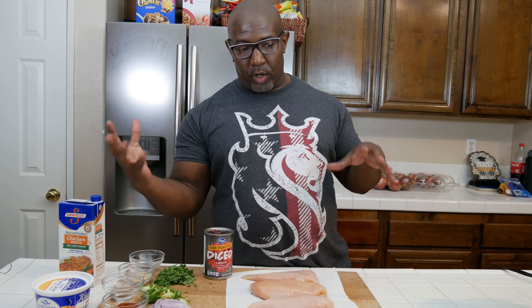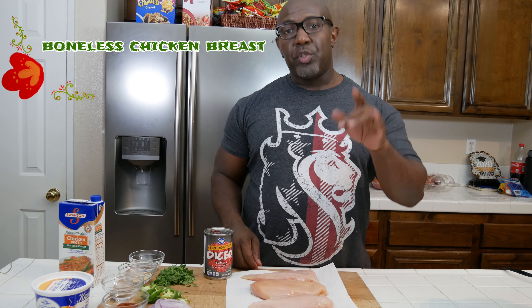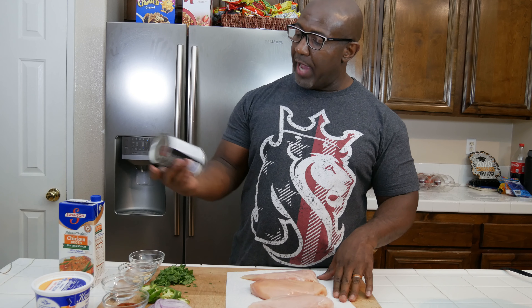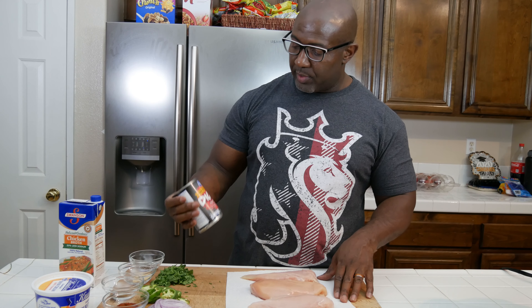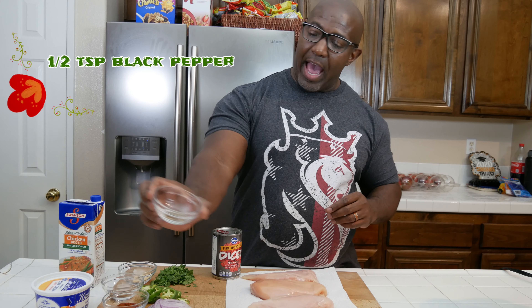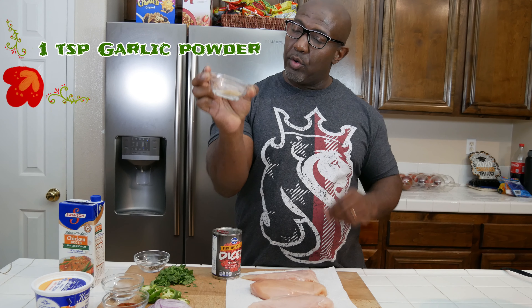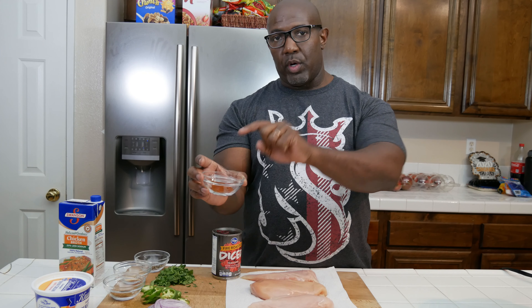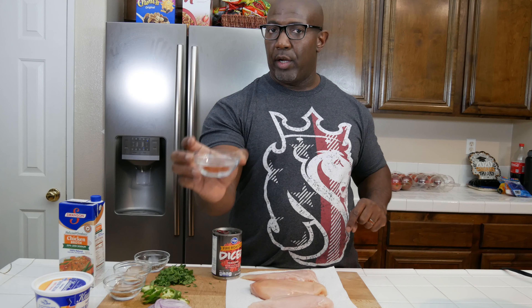Let's go over the ingredients. We're going to start off with the star of the show — boneless, skinless chicken breasts. You can use chicken thighs if you want, but I'm going to use chicken breasts today. We've got one 15-ounce can of fire roasted diced tomatoes, a half teaspoon of ground black pepper, a teaspoon of granulated garlic powder, a teaspoon of cumin, and one teaspoon of chili powder. This is chipotle chili powder, so it'll be a bit more spicy — but if you don't like it really spicy, you can swap in regular chili powder.